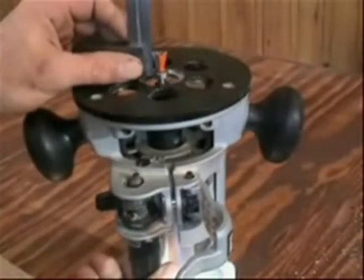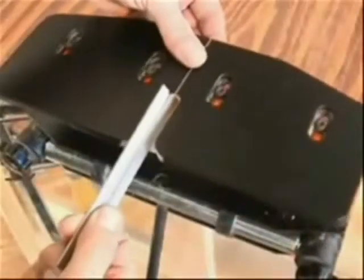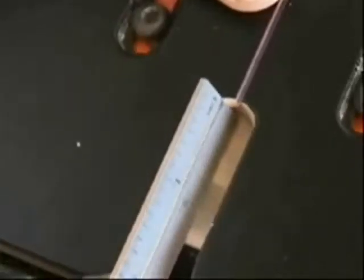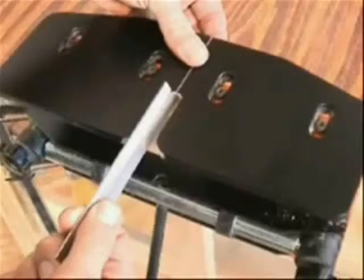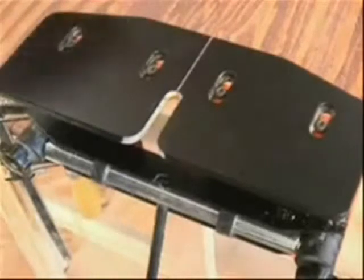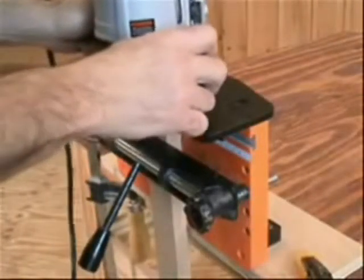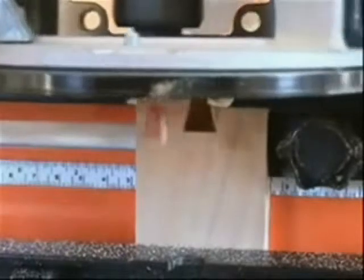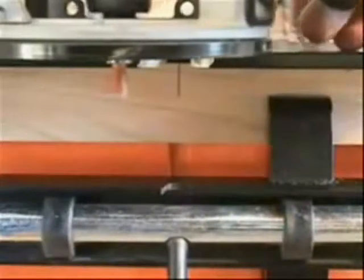The first step in using the jig is setting the depth of cut of the router bit, followed by locating the table on the N-Lock. This is done by measuring from the face of your work piece. Then secure the table. Cut a dovetail socket by simply allowing the bearing on the router bit to follow the dovetail guide socket. Then cut a dovetail socket in the mating seat.